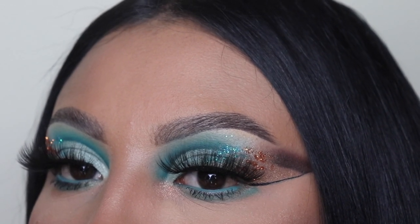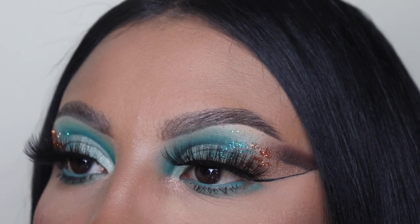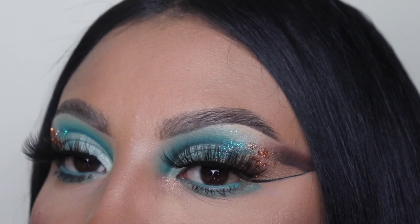Hey ladies, welcome back to another video. It's your girl Mrs. Emily Paints, and today I'm going to be showing you guys how to create this dramatic glam with blue and brown eyeshadow and glitter. We are taking this back to the Jaclyn Hill palette days.